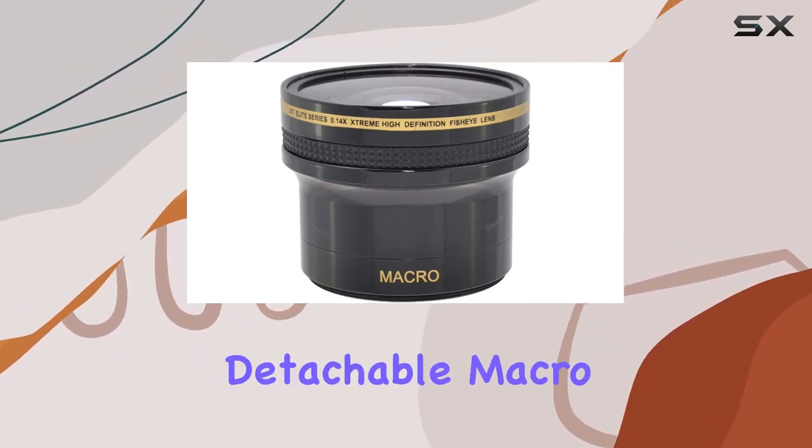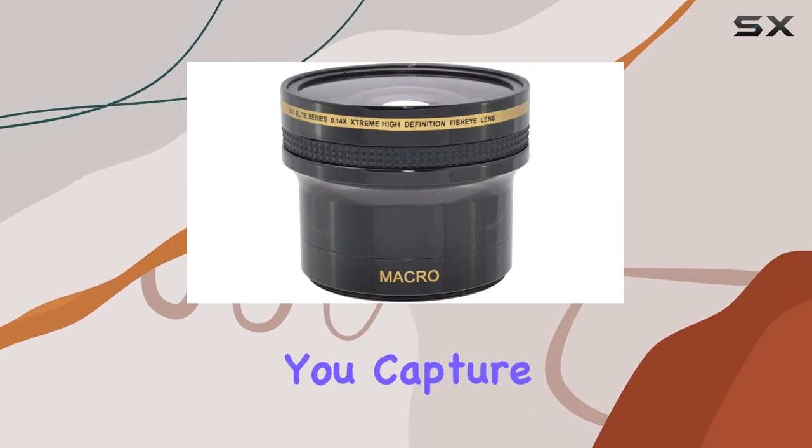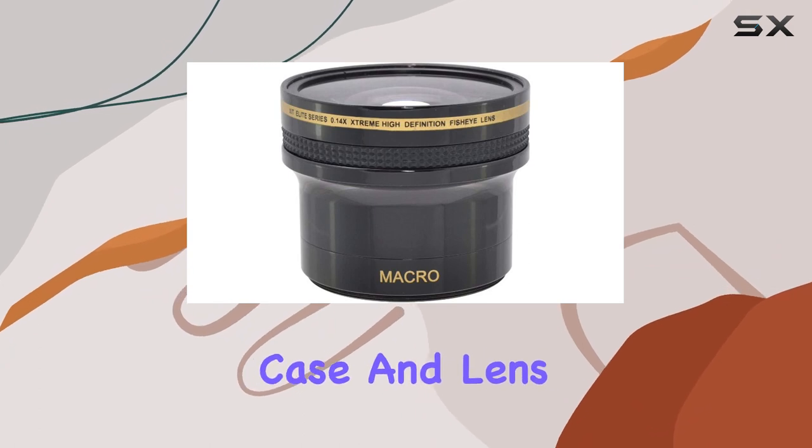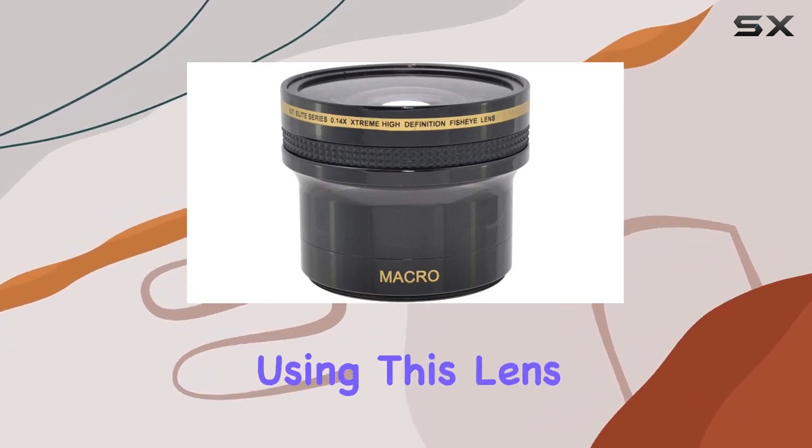What's cool is the detachable macro lens that lets you capture incredible close-ups with impressive detail. Plus, it comes with a protective case and lens caps, keeping it safe on the go.